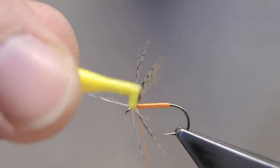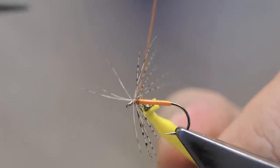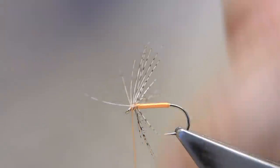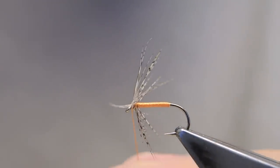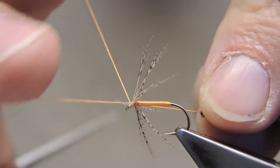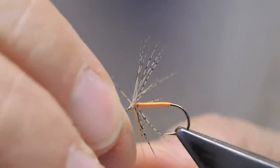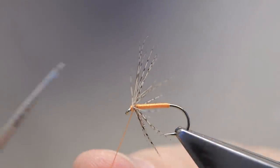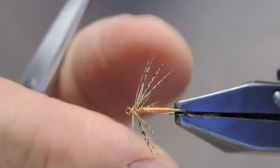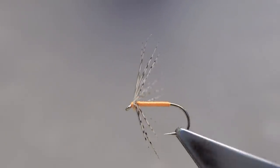Simply wrap touching turns towards the waiting silk, which then traps the tip. Cut through at quite a steep angle and snip away the tip. Then finish off with a three-turn whip finish to complete the fly. Just have a look for evenly distributed hackle.